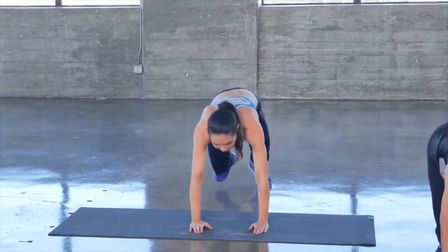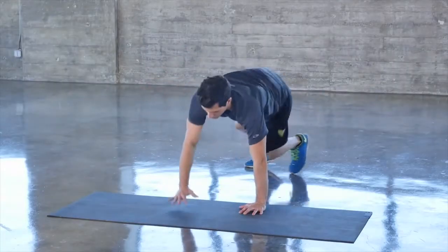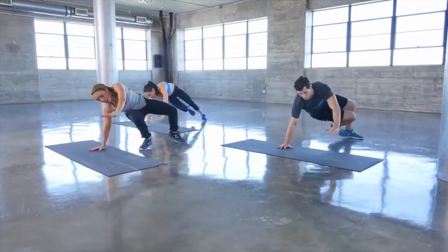Three more, two and one — great job! That was your five minutes of core.